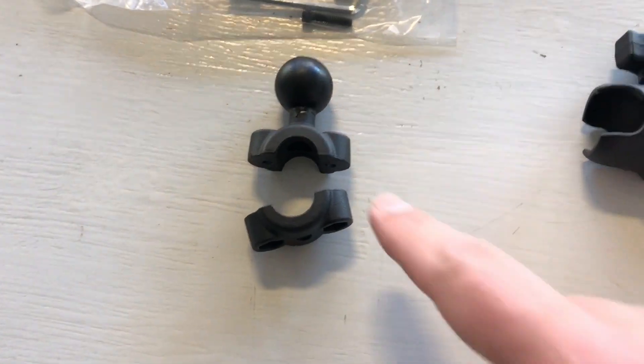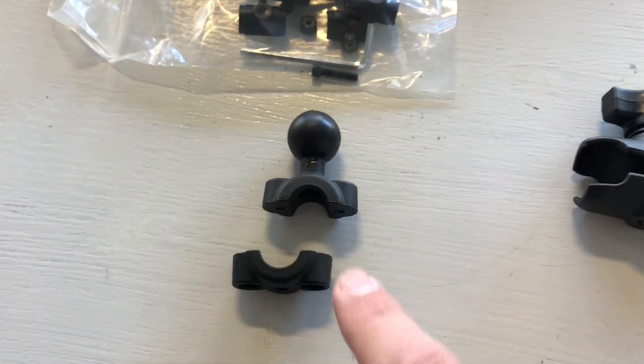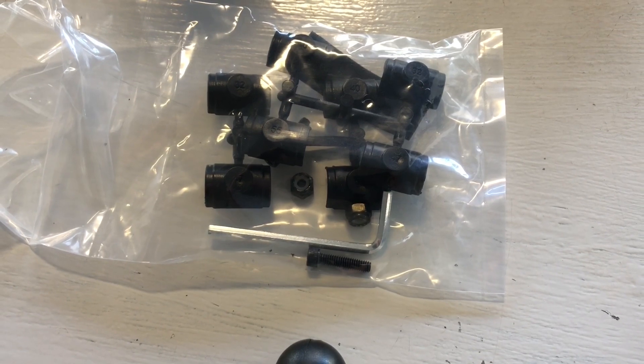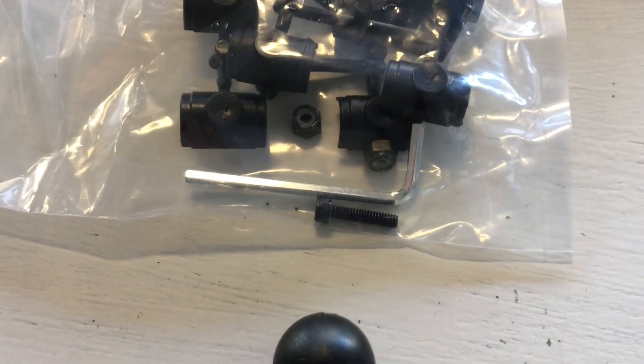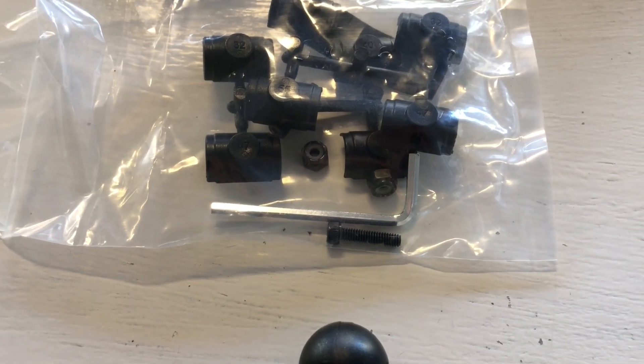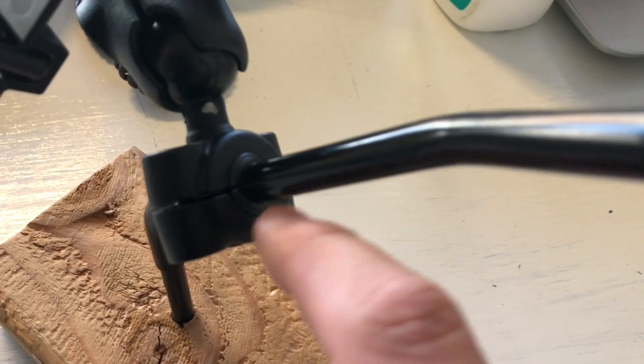To get started, this is the ball joint that is going to attach to your mirror. Depending on the size of your mirror, there's a bunch of different shims inside the package to make that a nice fit. You've also got screws, nylock nuts, and an included Allen wrench in case you don't have one at your house. That is this part of the mount right here.